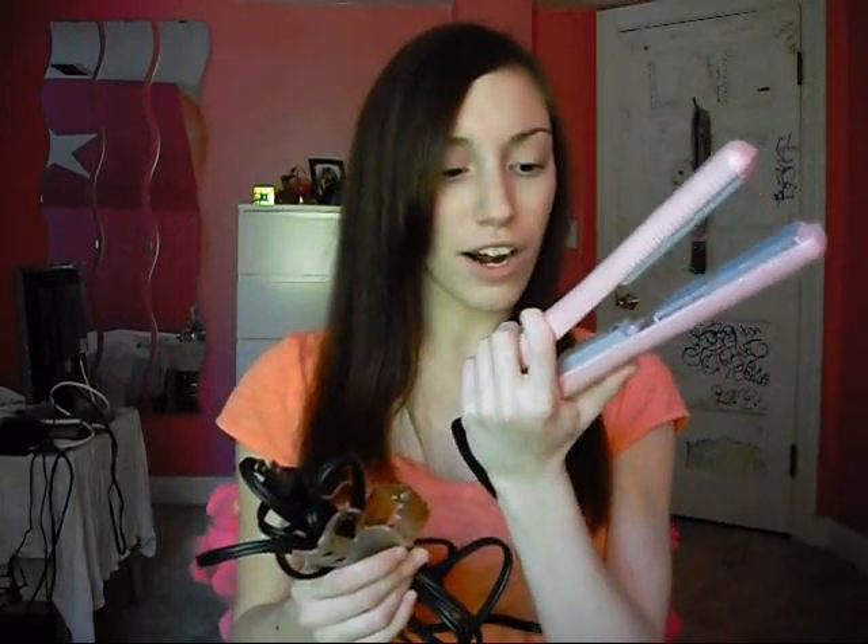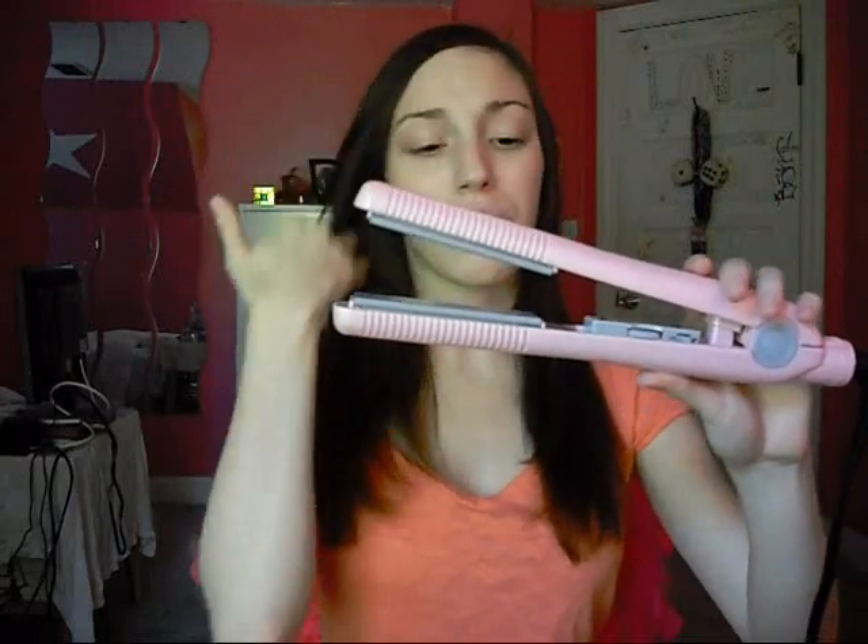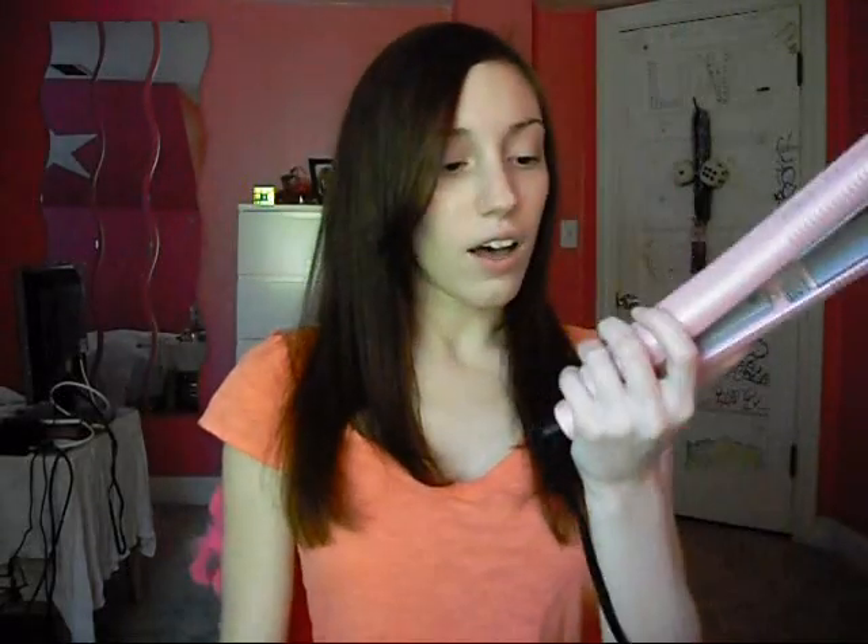I've been using this for about a week now and so far I'm liking it — it's pretty good. The old hair straightener I had was the BaByliss Pro Tourmaline 500, and I really liked that one a lot, but the plates weren't lining up so I decided to try a new brand. Cricket is basically one of the top professional brands — there's Cricket, Chi, and BaByliss, which are all kind of the top of the line ones.